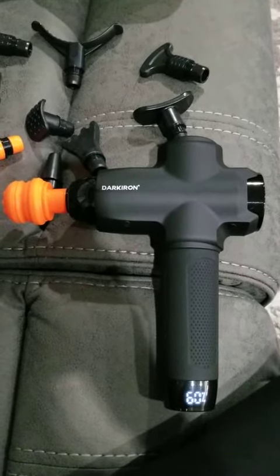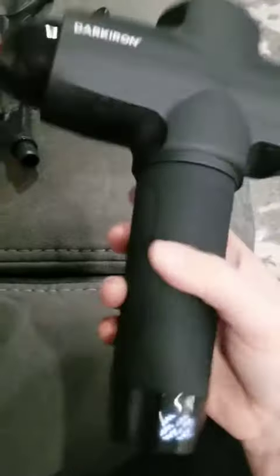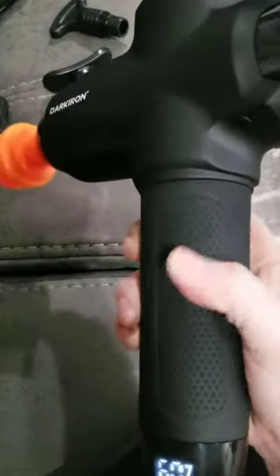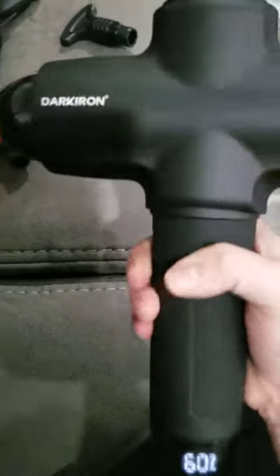Guys, I want to share with you this percussion massager here. It's super nice. It has a really great grip, which makes it easy for holding — these little nubs here help it to be secure in your hand.